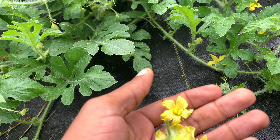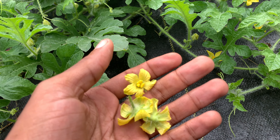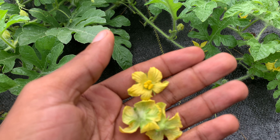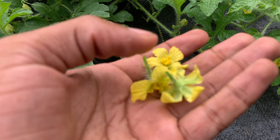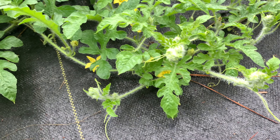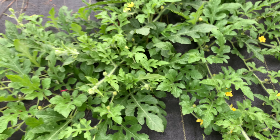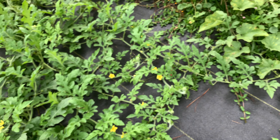I find the female blooms which I cover with the organza bags early in the morning — but I don't do it the night before. It's an excellent way to hand pollinate, saves time, and helps you find the flowers you're looking for.